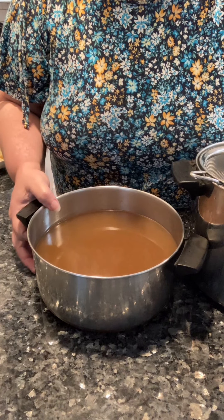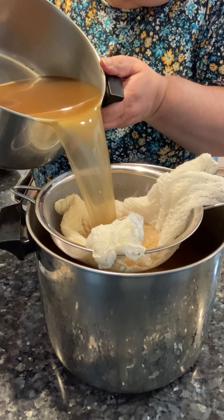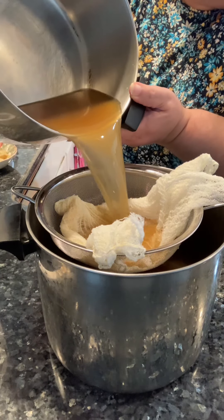Let's talk turkey stock. I've made my turkey stock and I want to prep it for the freezer. I've removed the fat and now it's time to clarify it. The best way to clarify your turkey stock is to run it through several layers of cheesecloth.